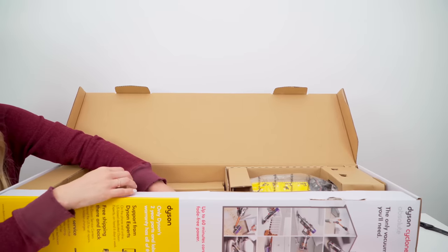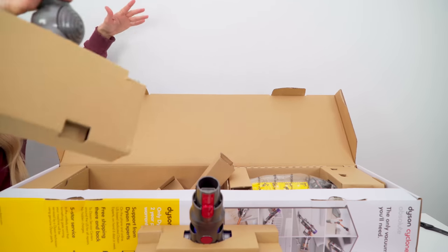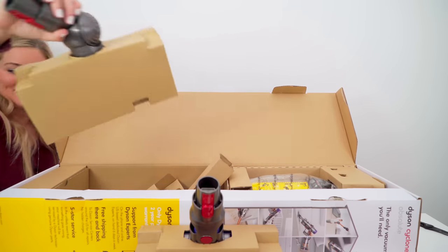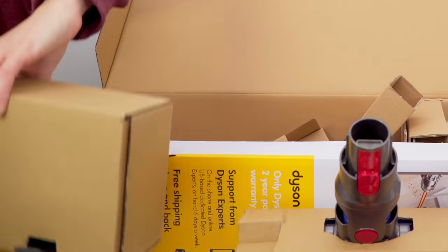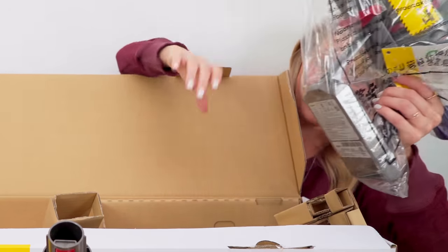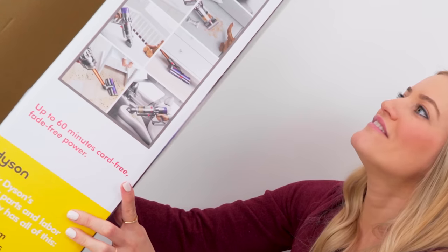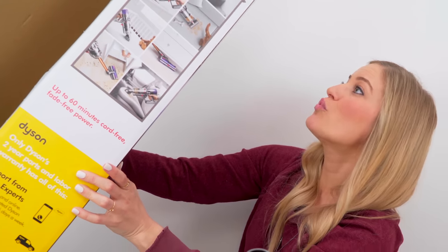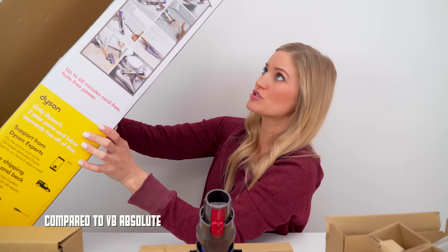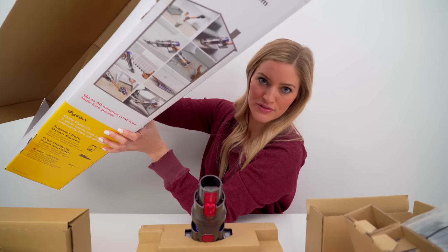We've got our brushes — we're gonna get everything out. Oh, there's two different attachments! Wow, I'm so hyped. Oh yeah, this is industrial! Okay, I think I got everything out. The digital motor of the V10 spins up to 125,000 RPM to rate 20% more suction, 20% smaller and half the weight. Wow, tell me your secret!